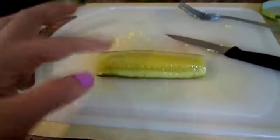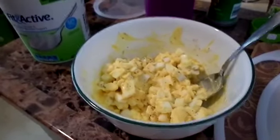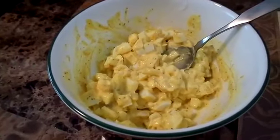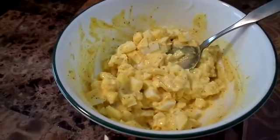I probably won't use this whole pickle because this is a pretty big pickle slice, but I'm gonna slice it up and dice it and then put it in with the egg mixture. The egg salad is all mixed up and it's ready to go on the flatbread.